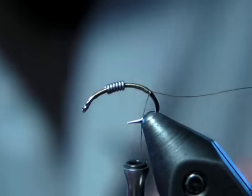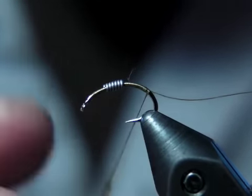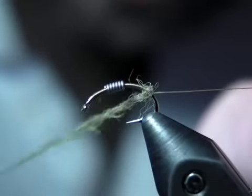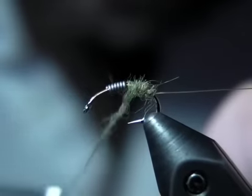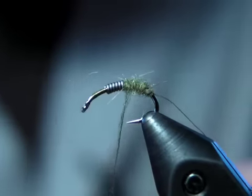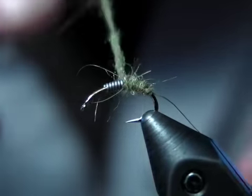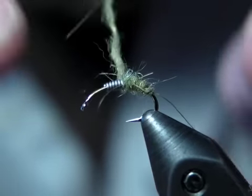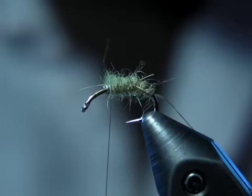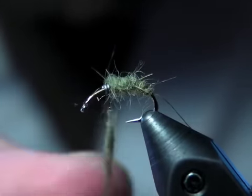Take the dubbing that you choose to use for the body color and start it on the thread. I try to start a little bit at first so that I can get the taper, the look that I want. Add a little bit more and we'll work our way forward, adding a little bit more as we go.